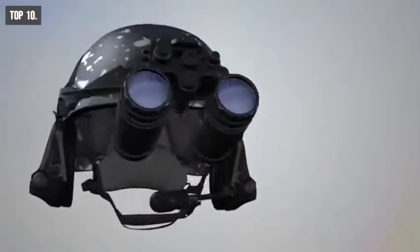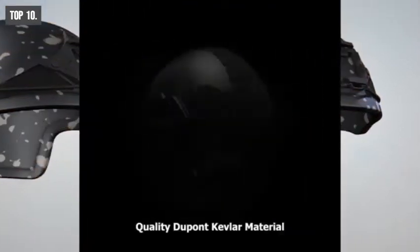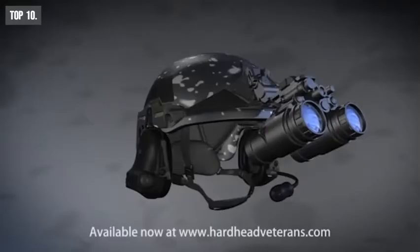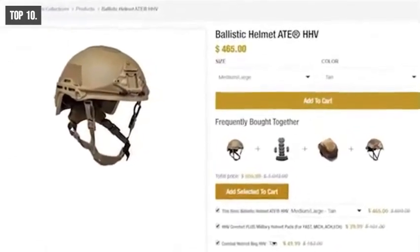Weighing at around 3 pounds, the ATE Gen 2 helmet shell is made from high-quality DuPont Kevlar material which makes it durable to withstand impacts while being lightweight. If you are looking for a durable helmet with unique features and want to mount night vision goggles to survive through any kind of tactical survival situations, then the ATE Gen 2 ballistic helmet is the right choice for you. With good reviews and ratings from the customers, you can get this helmet at around $460 online.